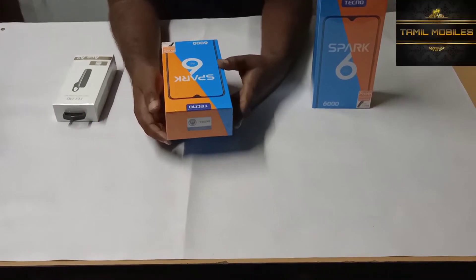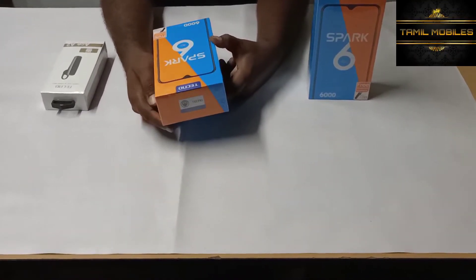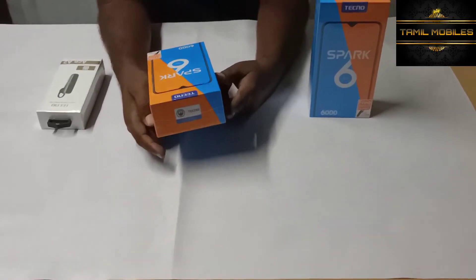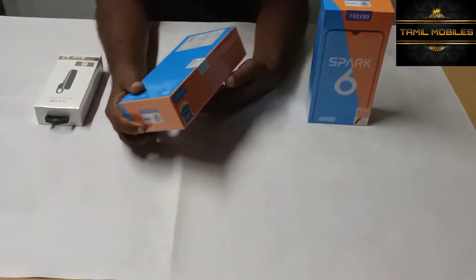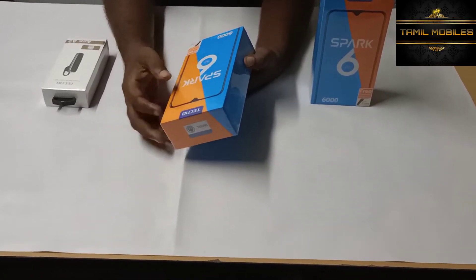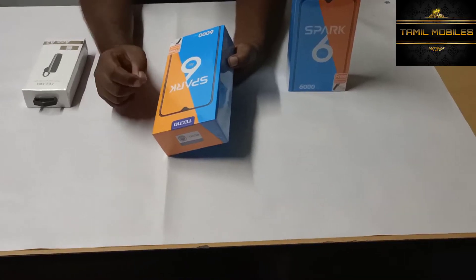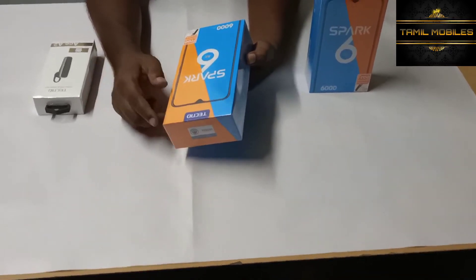Welcome to Tamil Mobiles YouTube channel. I am talking about the brand called Techno. Techno is a low-range phone priced around Rs. 9,000, featuring a 6000 mAh battery pack.